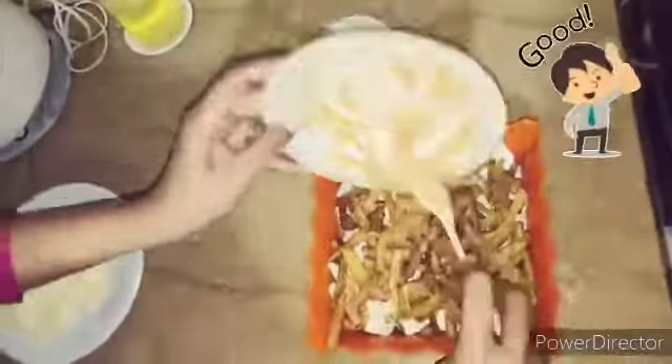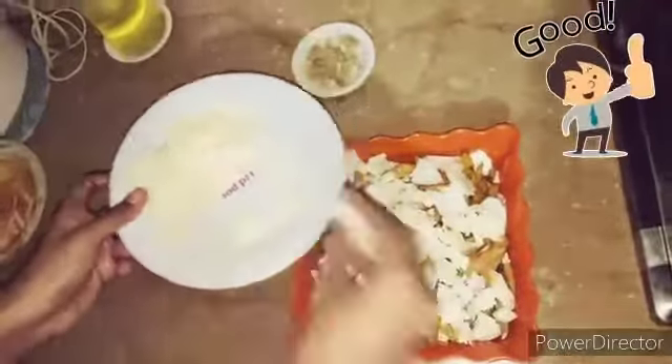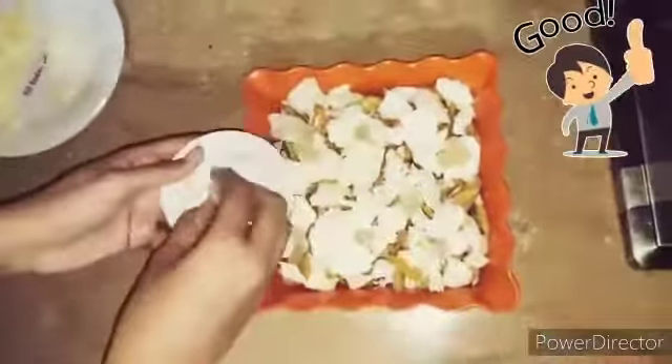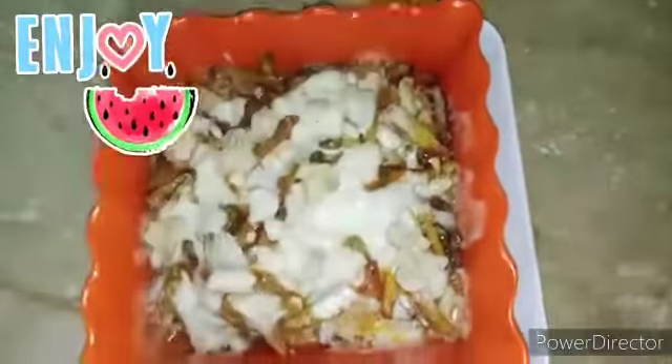The remaining fries are added on the top layer, then we spread all the remaining sauce, and then cheese again. To garnish, we'll use chopped mushrooms. We'll put this platter into the oven and bake it for five minutes. Our pizza fries are ready to eat — I hope you all liked the video, thank you for watching!